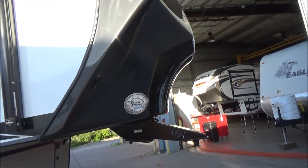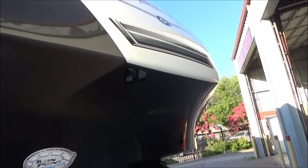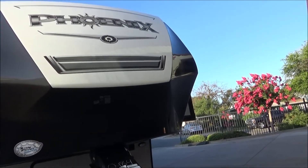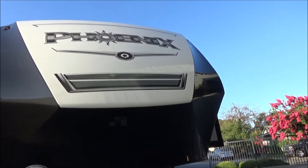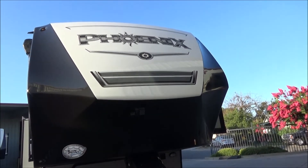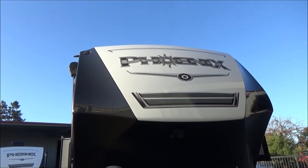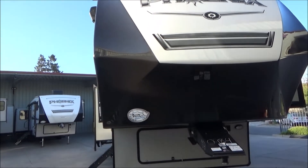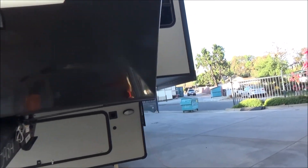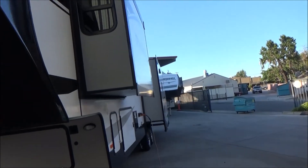Up front we have our fully painted front cap where the black and white are paint. That will protect from any gel coat breakdown — all that ashiness you see on other trailer caps will not happen here. We also have our turn point technology, which allows you to go up to 90 degrees in a 6.5-foot bed. We're prepped for solar, backup camera, and a 4G LTE Wi-Fi extender.